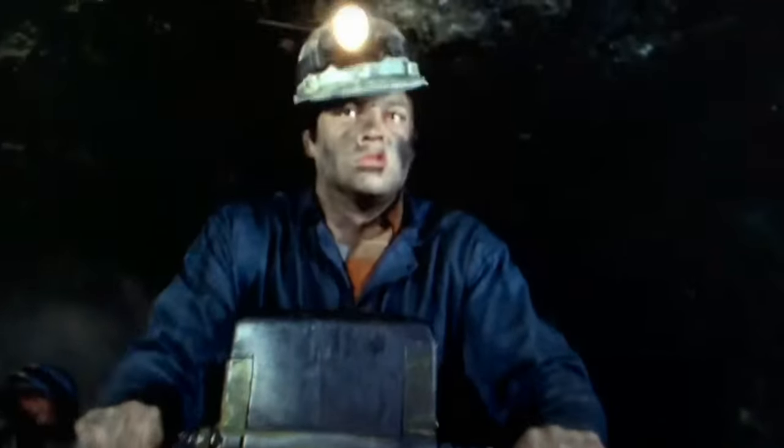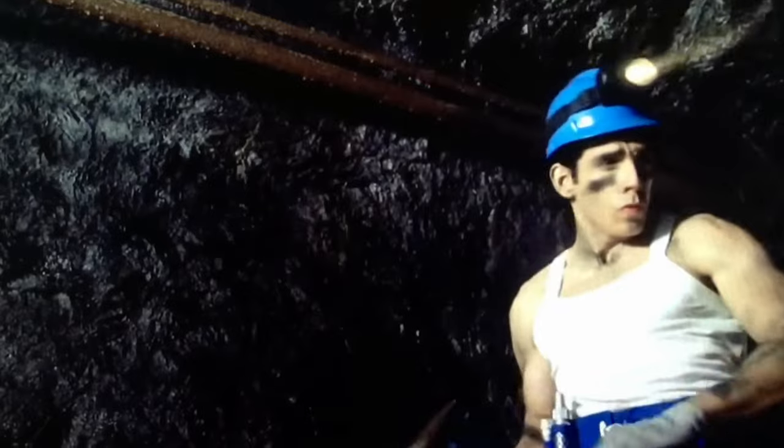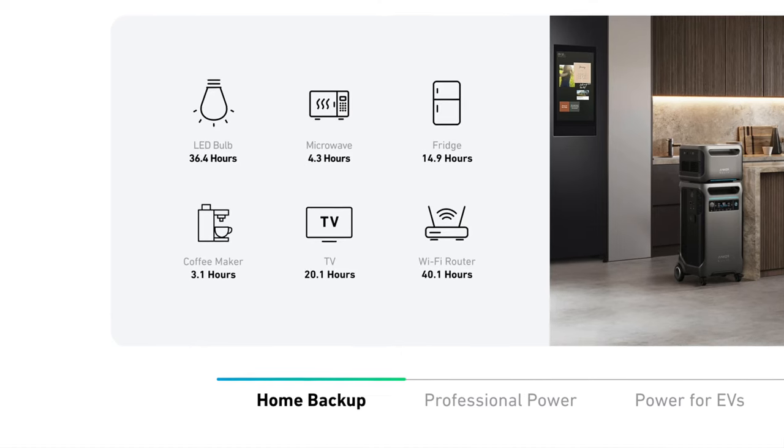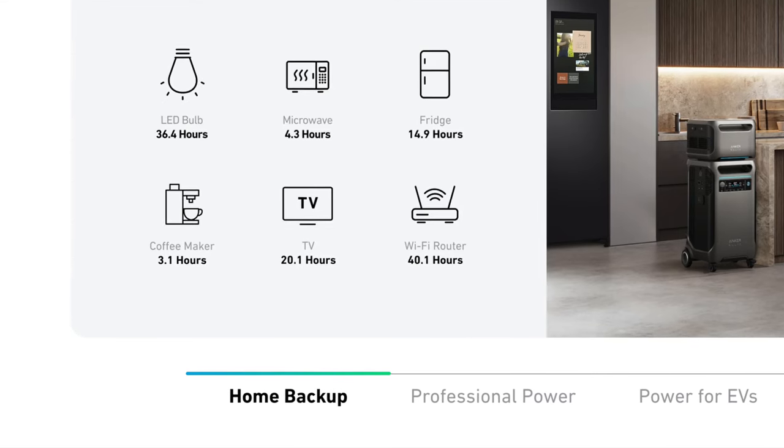Most importantly, if you own a jackhammer, this unit alone would power the average jackhammer for two hours. If you've got an expansion battery like this one, you're doubling the overall capacity, so you'd see approximately four hours of jackhammer use. The main unit itself will run a microwave for 4.3 hours and a fridge for 14.9 hours. With the expansion battery added, you essentially double those times.